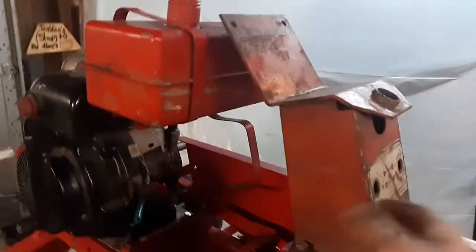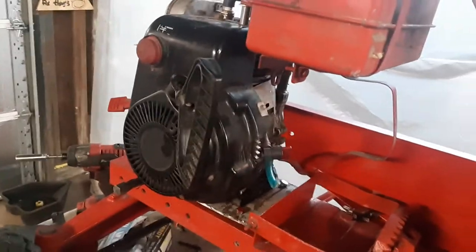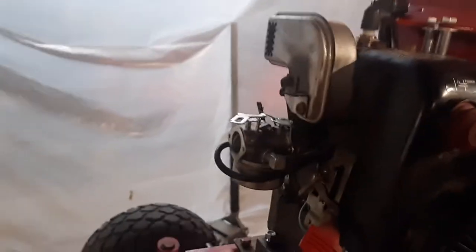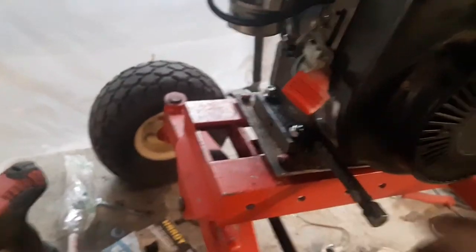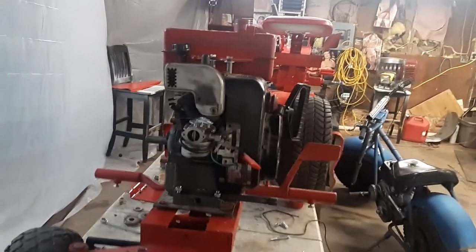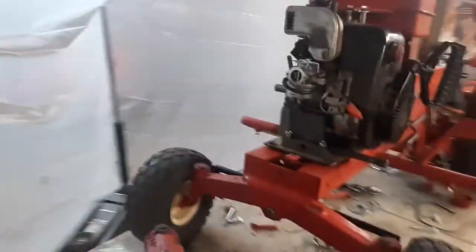Right now I've got everything set up and mocked up — the belt guard is lined up and everything. What has to happen now is take it back apart. This needs to get painted yet. I'm going to take the motor off and paint it up red. The base will be red, the engine will be red, and the pull-start cover will probably go black or I'll just clean it up.